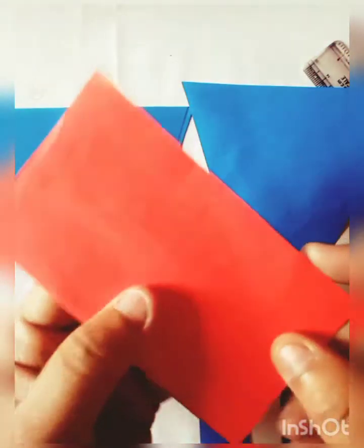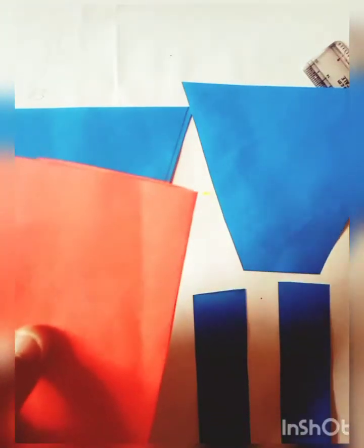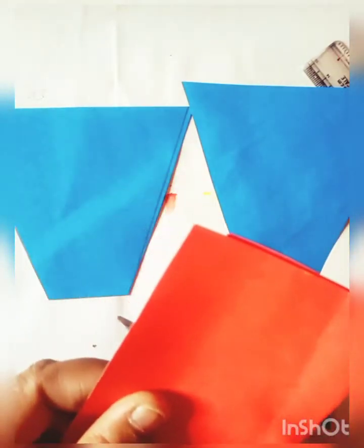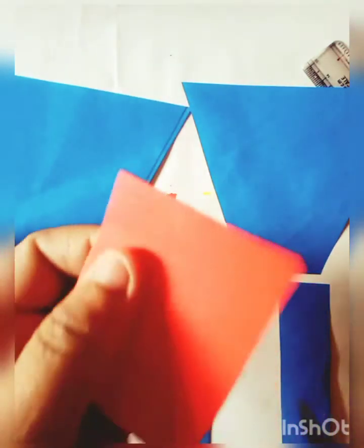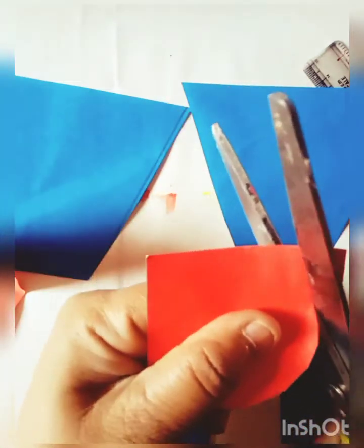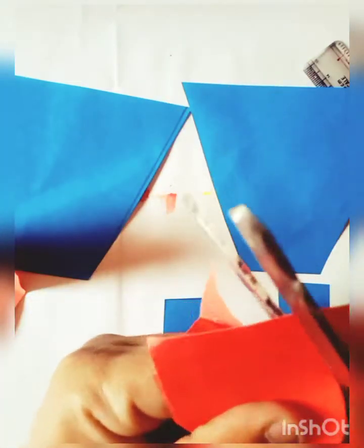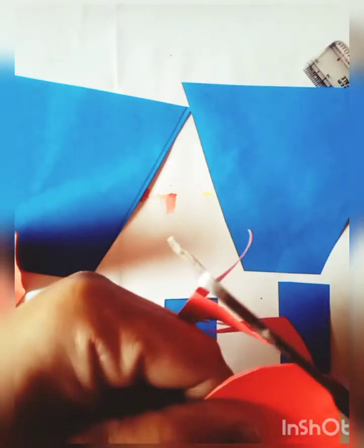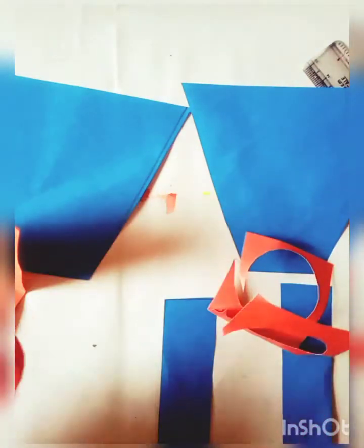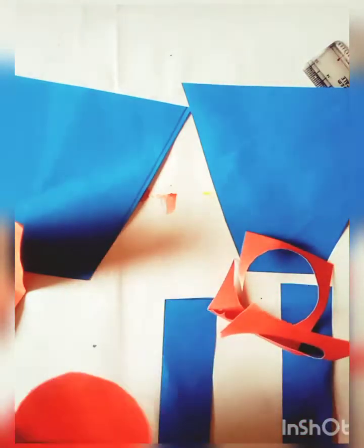This is a red paper — a wasted red paper. I will cut two red circles. Like this, this is two red circles.